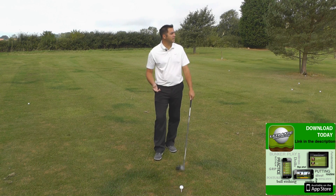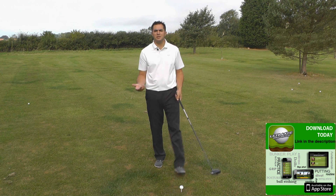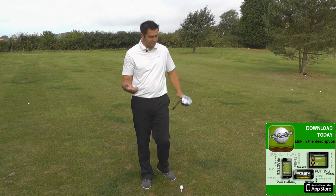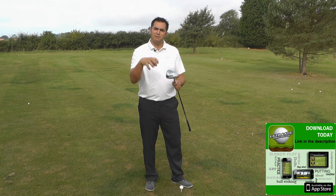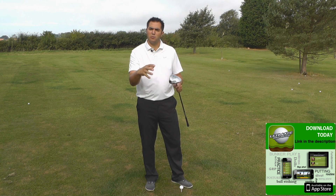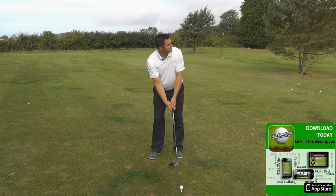I've got the FlightScope switched on and I've got great conditions, so I'm expecting good readings. TaylorMade say that this is a lower spinning driver compared to the R1, and the reason for it is that they've taken the adjustable sole plate from the back. What they've been able to do now is push the centre of gravity further forwards to try and help drop the spin rate, so I'm expecting some good readings. Let's try this first one.